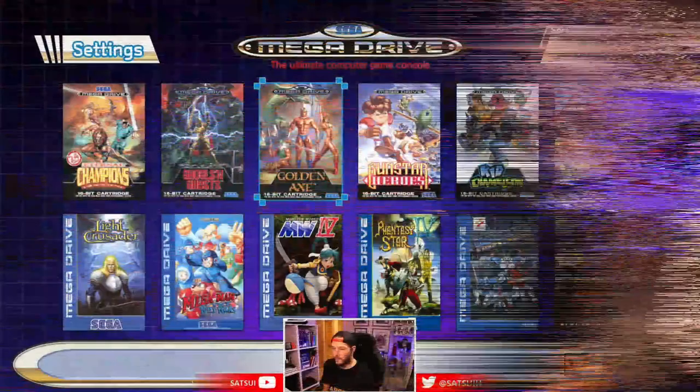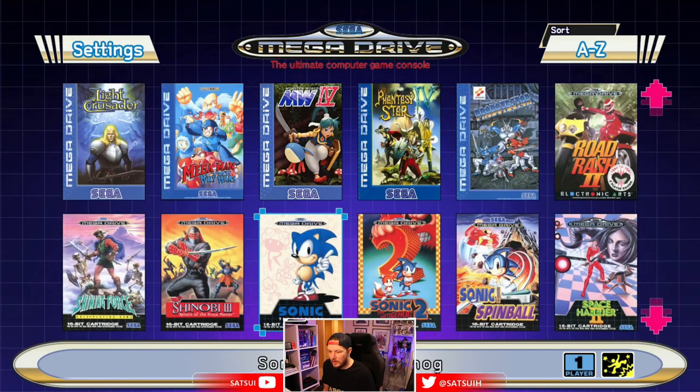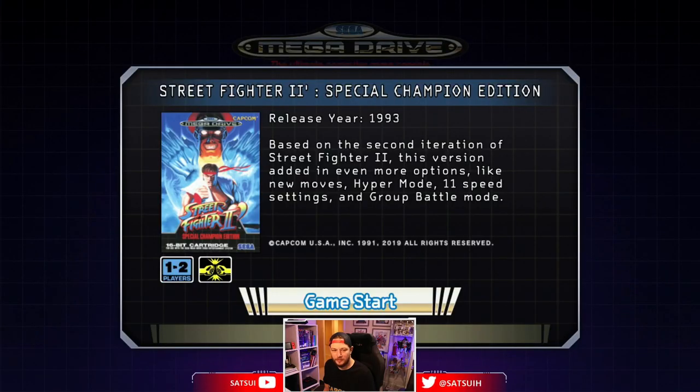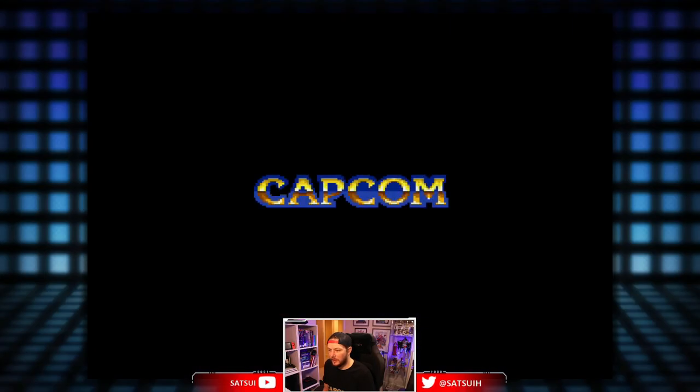So without further ado, let's test this bad boy out and play some Street Fighter 2 on the Mega Drive. Okay, let's go! Hey hey, there she is!